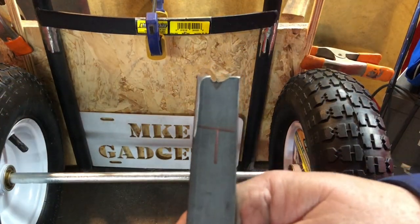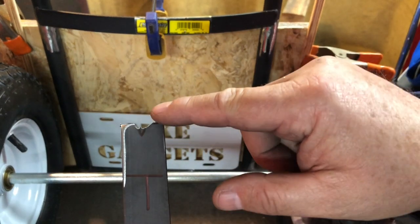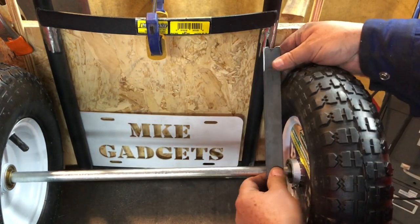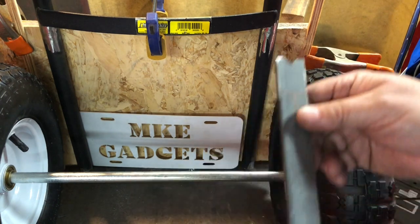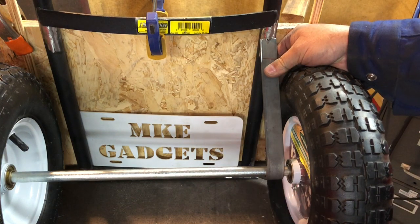Well, after a few trips to the bandsaw and the angle grinder — some trimming and notching — I think this is gonna fit pretty good. I've got to come in here and clean off the mill scale and then figure out some way to clamp this so everything is nice and straight and even.